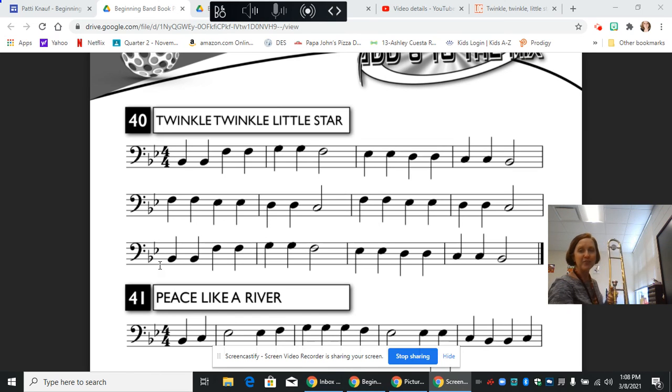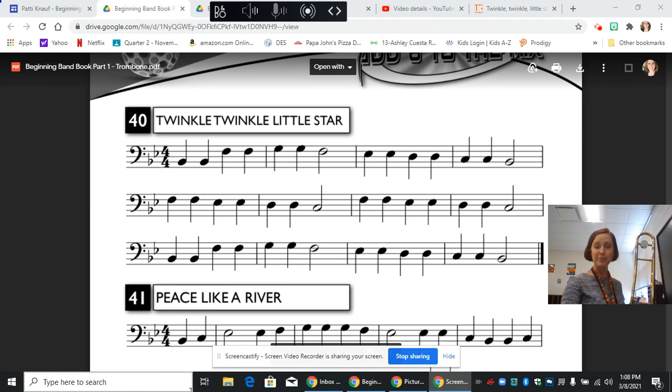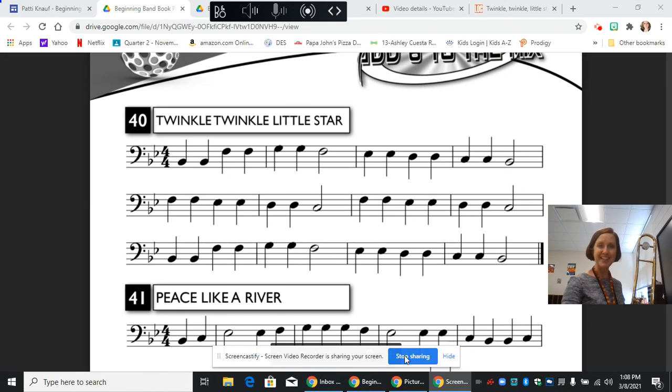And that is it. That's it for Twinkle Twinkle Little Star on the trombone. I hope you were able to keep up and play along, and I hope this has been helpful. We'll see you next time.